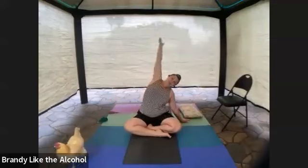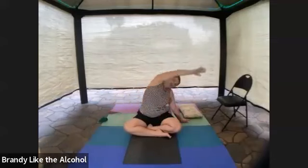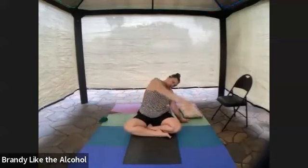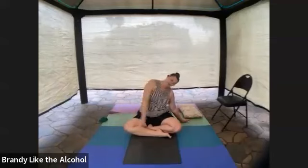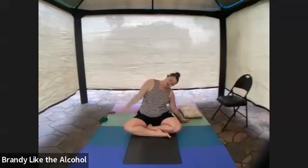And then we're going to reverse that direction. Palm is down when it's forward, and turn your palm up when it's behind you. Palm down in front, palm up behind. Bottom elbow can be unlocked, bottom shoulder shrugged away from your ear. Big side stretch and arm circles.